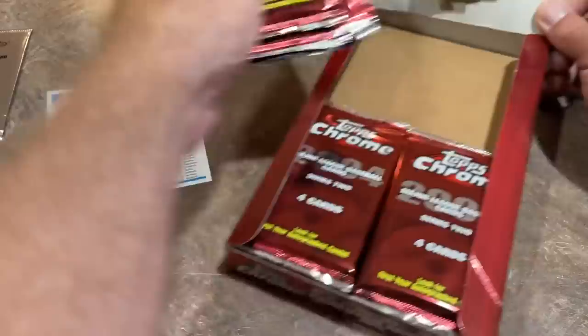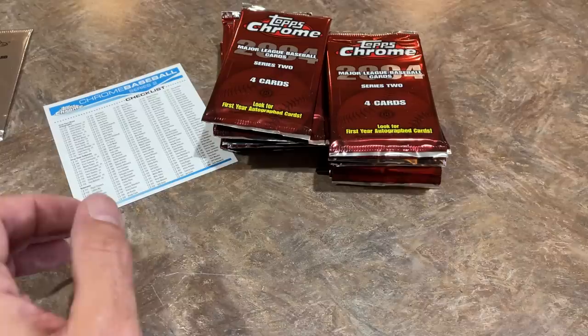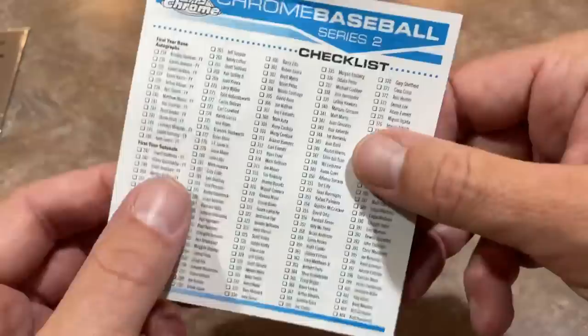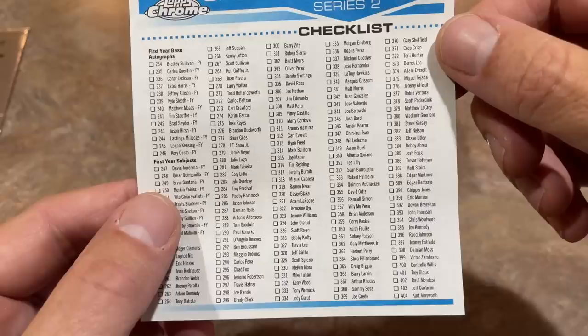Here are all our packs — a grand total of 20 packs with four cards per pack, so 80 cards altogether. Here's the checklist if you'd like to read through and see what we can find. The checklist tells you everything you can find. It'd be kind of cool if they still did that. It's better than the checklist cards they used to insert into packs back in the 50s, 60s, 70s, and 80s. We'll see what we can find — hoping for a nice autograph.